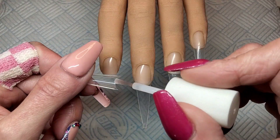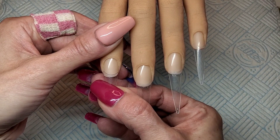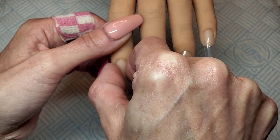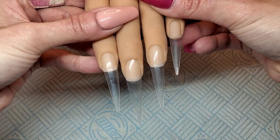I'm just using regular brush-on nail glue to stick these tips on, and then I'm just going to quickly file over where I've glued it on and blend it in with the natural nail, and then just quickly buff off the shiny surface of the nail tips as well.